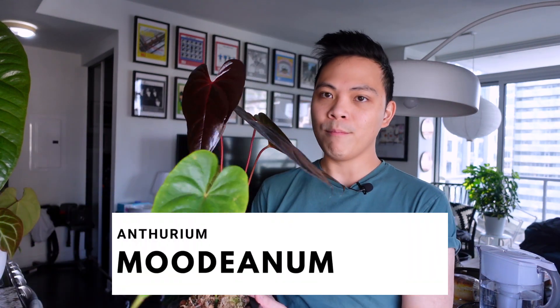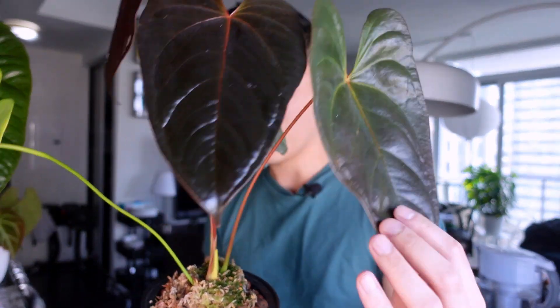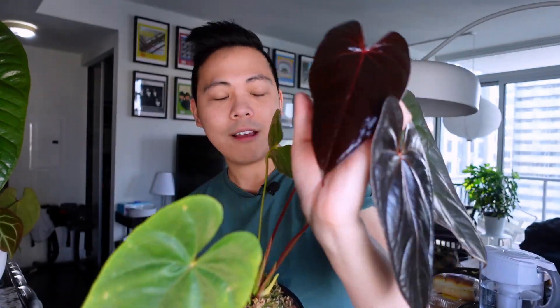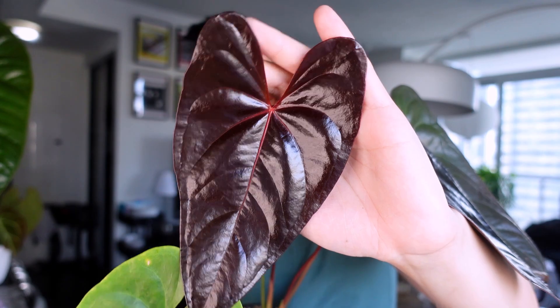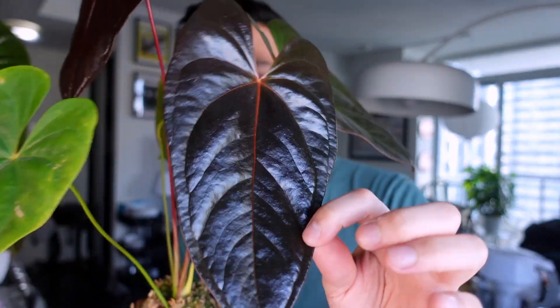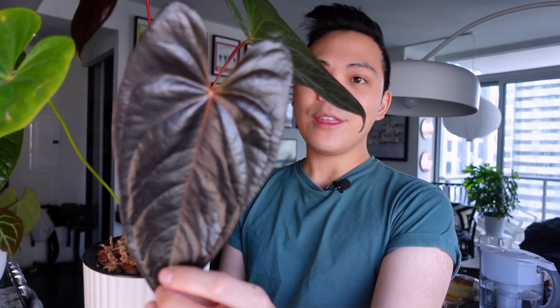Moving on to the fourth plant — this plant is so underrated and I don't think I've showcased it enough on my channel. This is the anthurium moodinum. These leaves come out this blood-red color. Let me showcase the newest leaf first — I can't get over it. There is an artificial light making it more glossy than it is, but it actually is quite glossy. Even the previous leaf is still in that red state, fully hardened off but still bright red even in the veining.